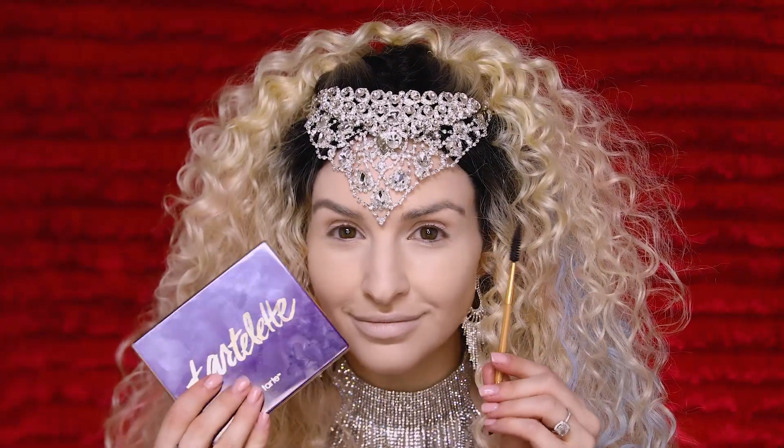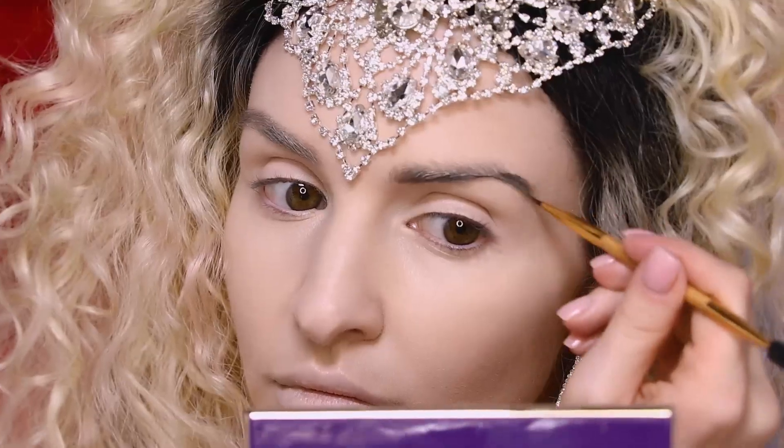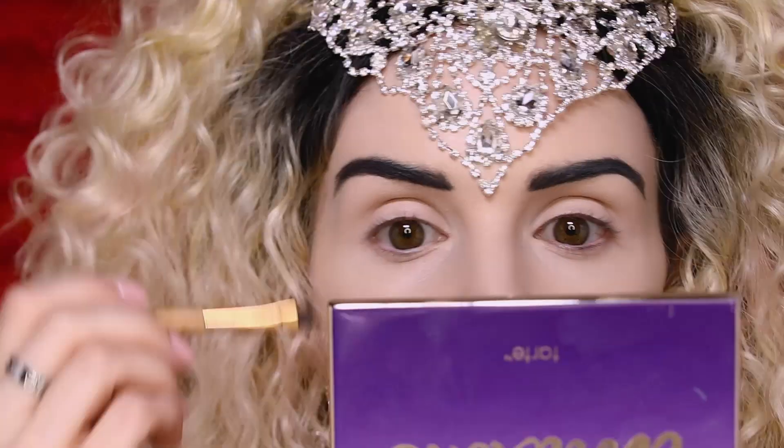Then we're going to tap into our original Tartlet palette to fill in our brows using the shades Multitasker and Fashionista. I'm going to try to make my brows look a little bit more defined and a little bit thinner than I typically would wear them.